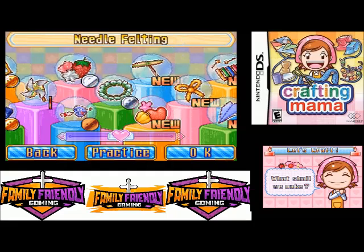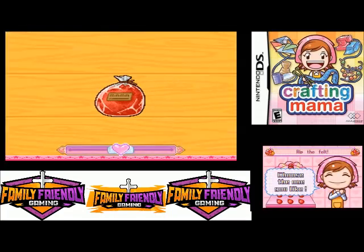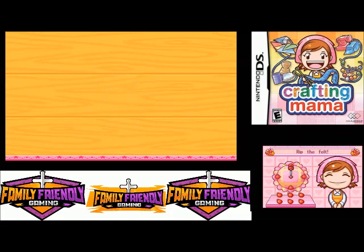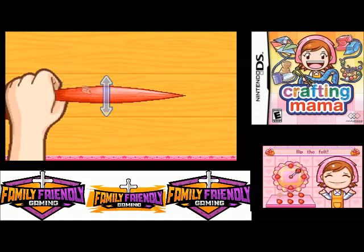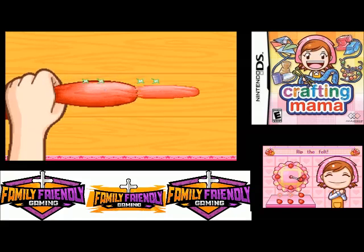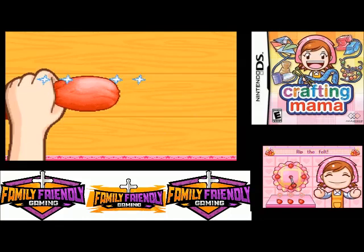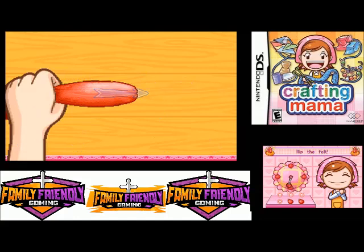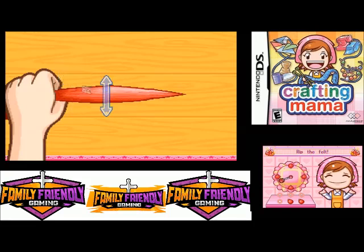Hello everyone, this is Crafty Mom and we are going to do the next craft in Crafting Mama, which will be needle felting. I'm not sure what that is, but we will soon find out. There's only one here for me to choose from, so that's the one I'll have to go with.